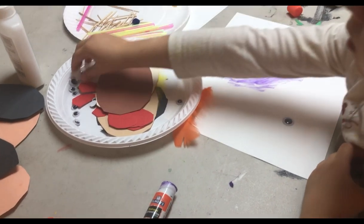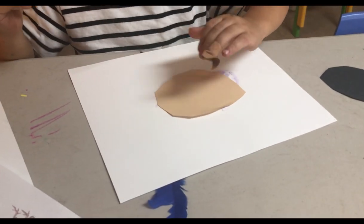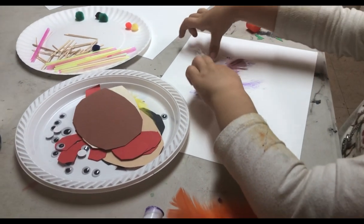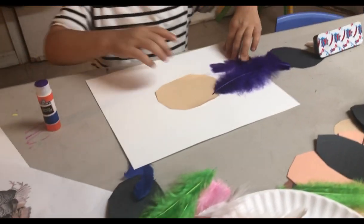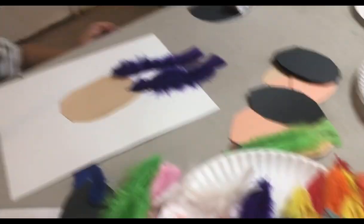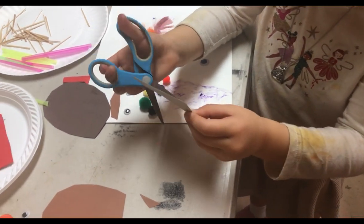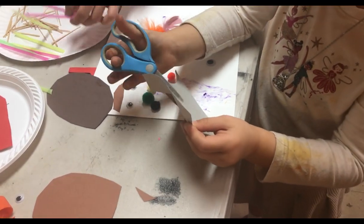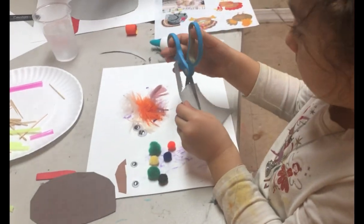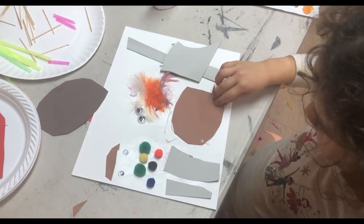Here are some clips of two four-year-olds whose work I'm going to show you. You can get a sense of how differently they work — these are my grandchildren. You can see how randomly she works and how much more thought he uses. She's trying to cut some legs; the cutting skills aren't quite there yet, but she does manage to get some and keeps working at it.